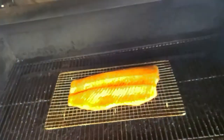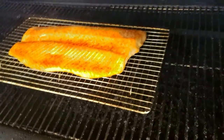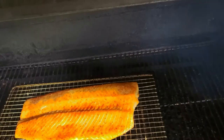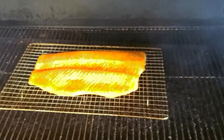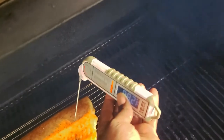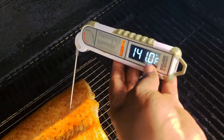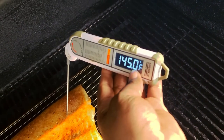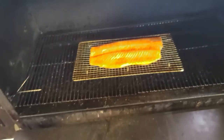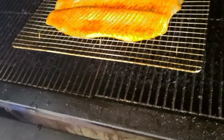A few moments later, checking back in as we proceed to give you what you need — smoked salmon. I'm gonna go ahead and probe it real quick, see what we're sitting at. It looks like we may almost be right there at the 145 mark. Going ahead and poking it in the biggest part to see what our number says — we're there. We'll go through the shutdown process and pull this, let it cool for a hot second.